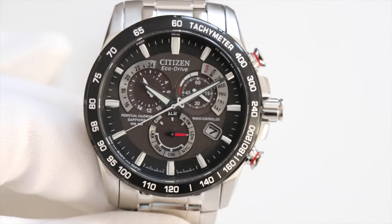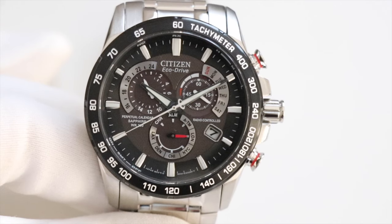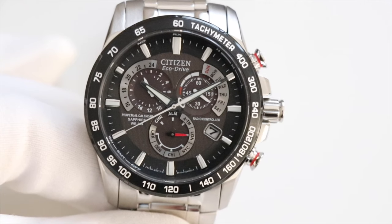Hello, thank you for joining me today. We're going to have a quick look at the Citizen Perpetual Chrono AT reference 84008-51E and how to set it.